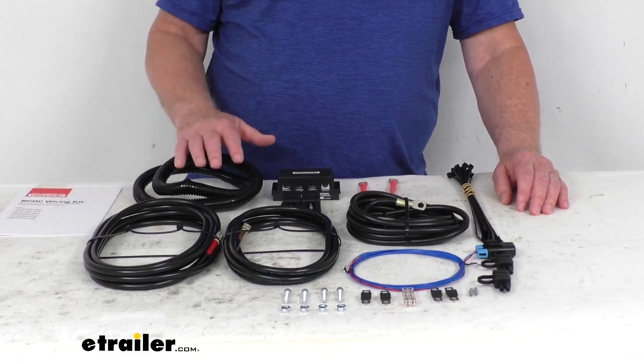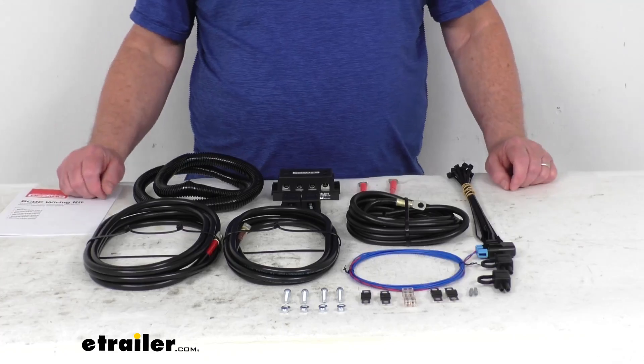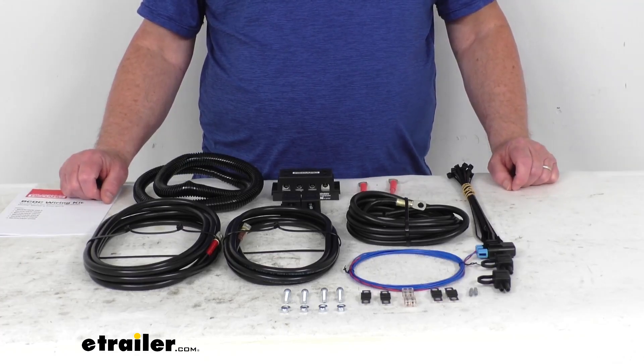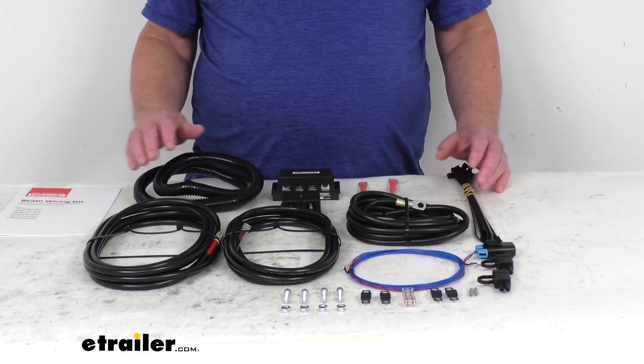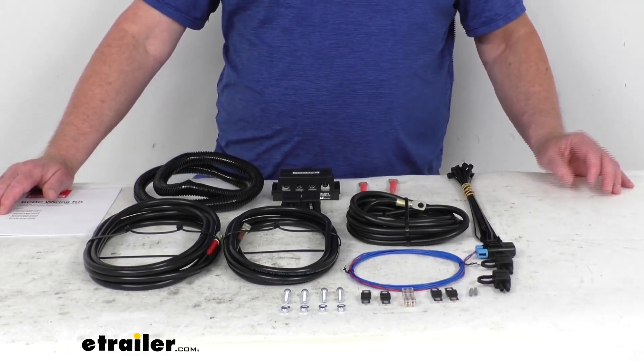It'll work with the 25-amp RedArc BC-DC Battery Charger, which we do sell separately on our website, and it goes by the part number 331-BC-DC1225D. This kit is designed to work with your start and auxiliary batteries that are on the opposite sides of the engine bay.